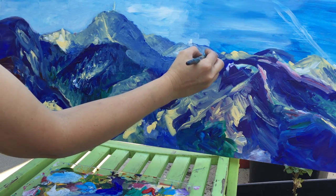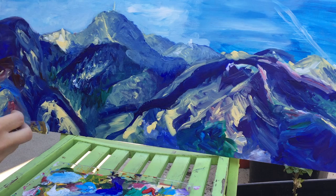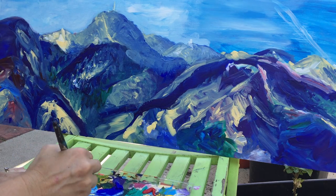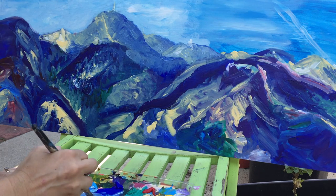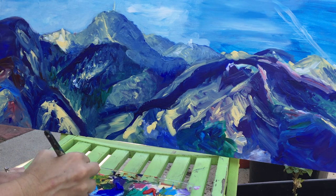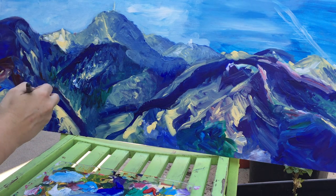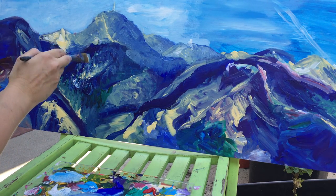Naples Yellow, Ultramarine Blue, and my metallic white. I'm going to work on this texture here.